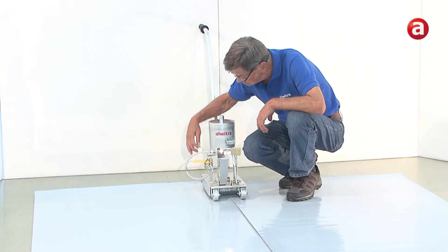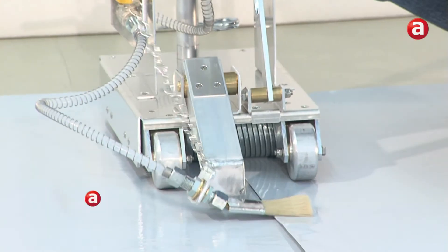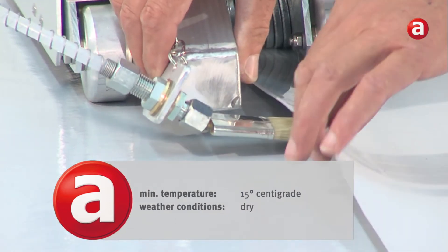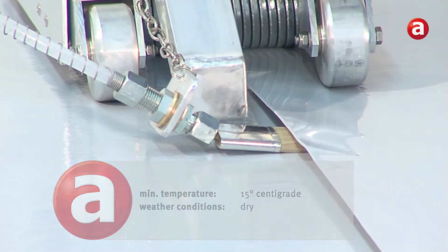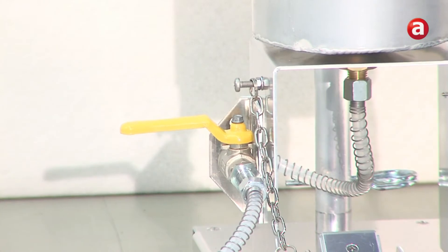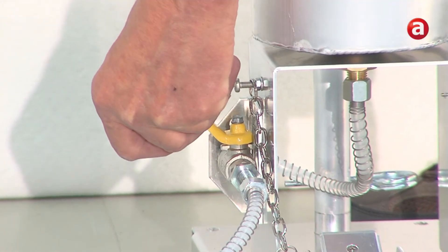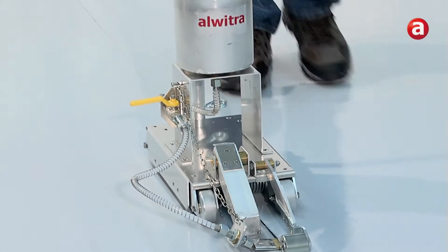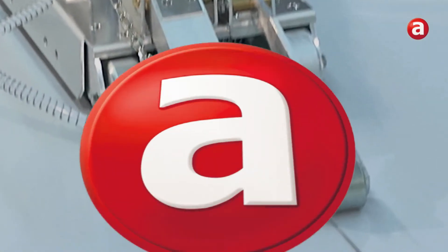At ambient air temperatures of at least 15 degrees centigrade and in dry weather conditions, the Alvitra solvent welding machine enables you to weld large areas fast and easily. The welding agent released by the control valve flows out of the tank into the flat brush which is inserted into the lab.